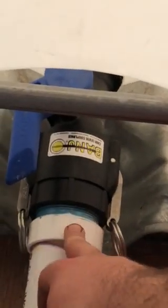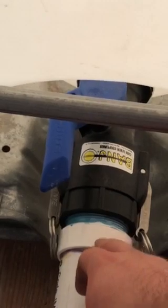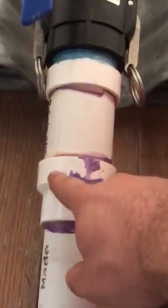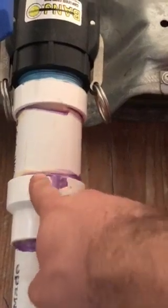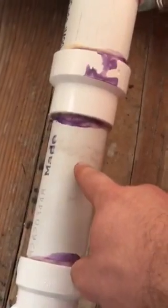From your local hardware store you can basically go from here — you have a two-inch male to slip, and then that goes to a two-inch piece of pipe. From here you have a two-inch slip reduced down to one and a half inch.